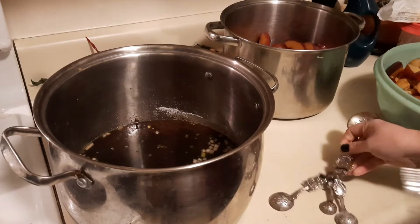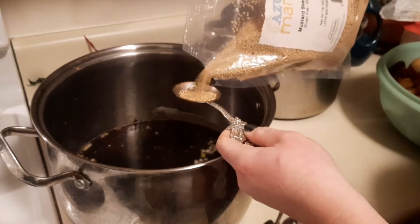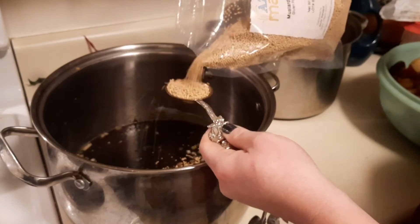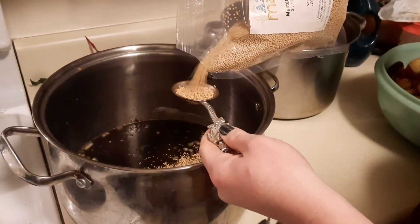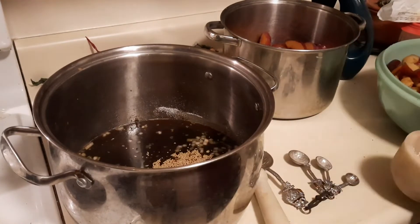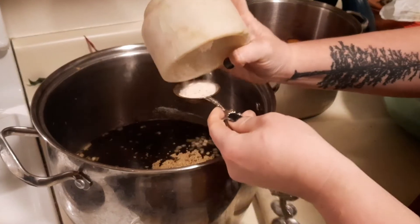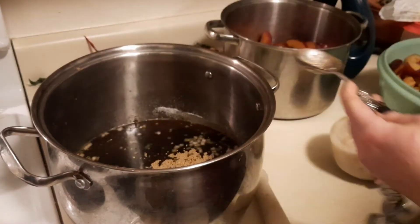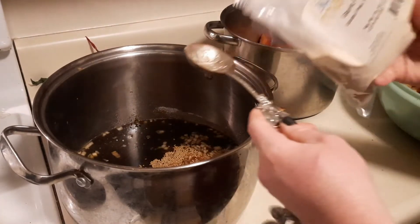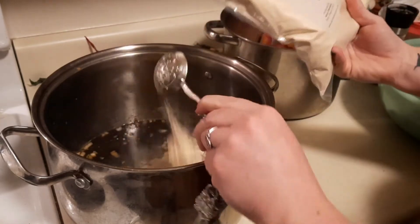Next you want four tablespoons of mustard seeds, two tablespoons of salt, and lastly a couple tablespoons of garlic powder. You can also use fresh garlic but I'm just going to use this.